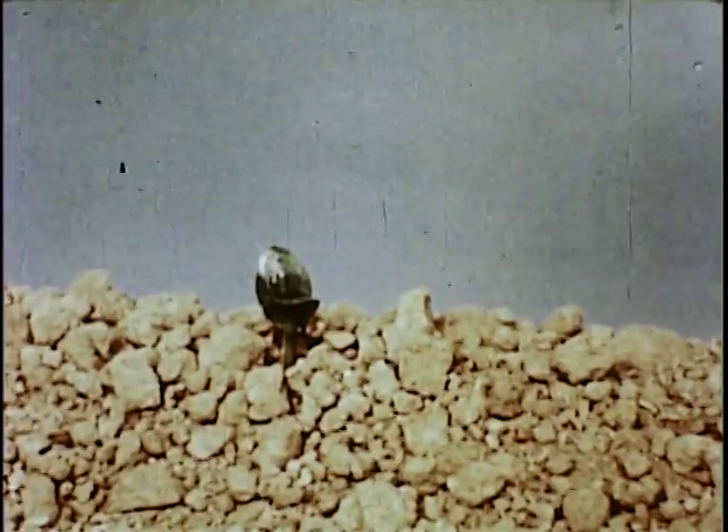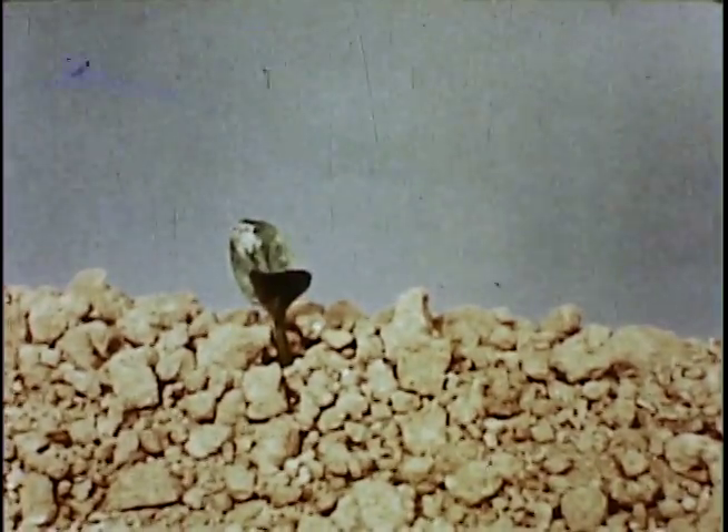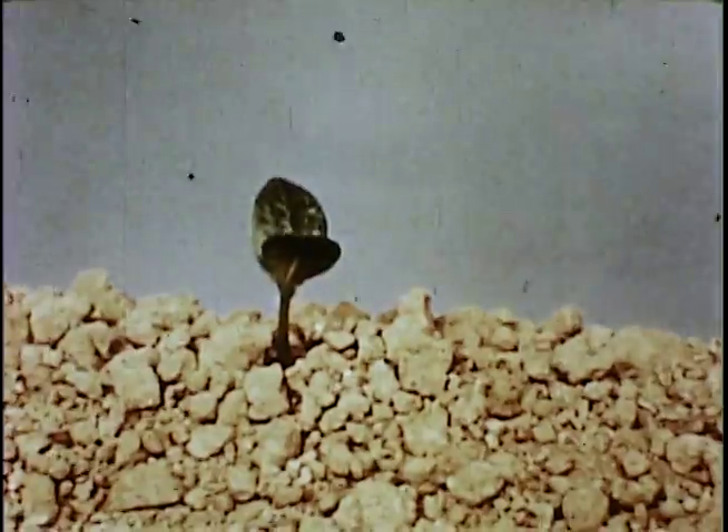It came as the result of attempting to grow a pumpkin from the emergence of the first shoot to the mature pumpkin for Walt Disney's film, Secrets of Life.